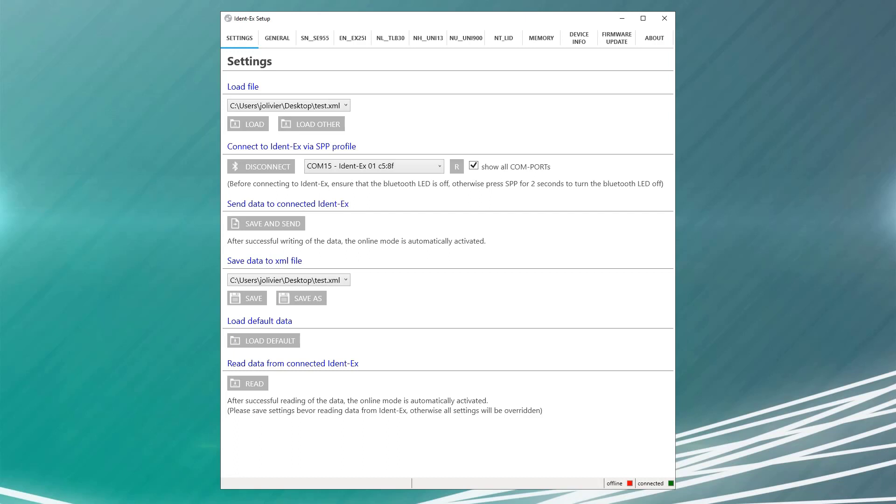On that same settings tab, you have the option to read data from the connected IDENT. This will pull the current configuration from the device and will put us into online mode. Online mode will automatically send any configuration changes directly to the IDENT. So it might be a good idea to save your current configuration as a backup before entering online mode. Once the app is finished pulling all the settings off the IDENT-EX, you will see the status indicator at the bottom of the screen change to online with the green color to indicate it is connected properly.